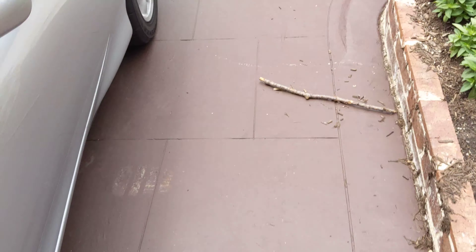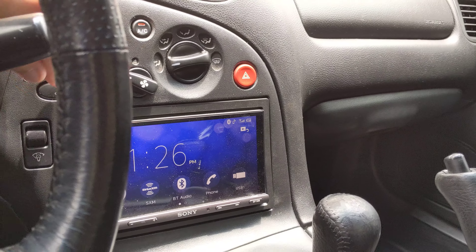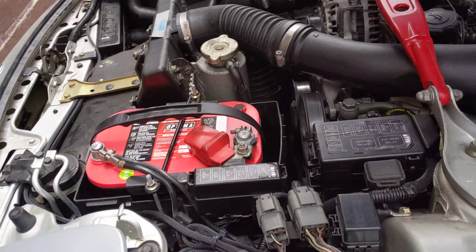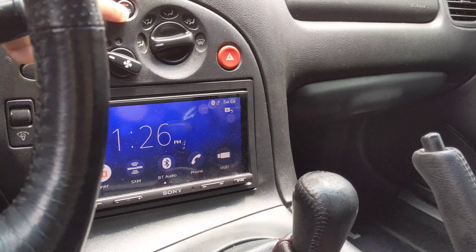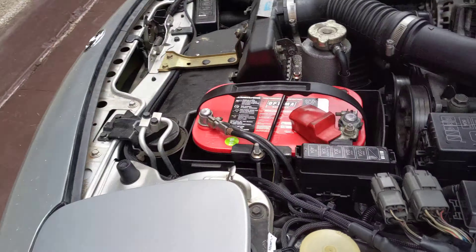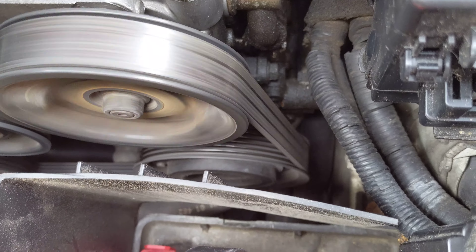Hopefully y'all can see that. We're going to do this again because we want to make sure. The pulley is spinning. Turning it off again. The pulley is not spinning. Of course, fans are also off.